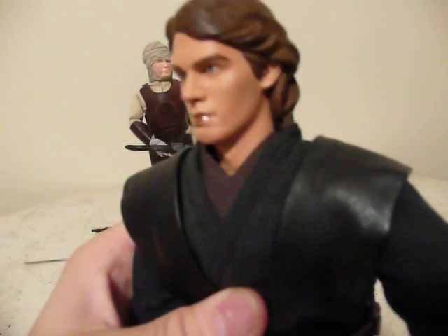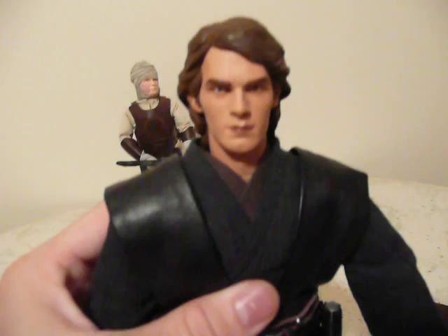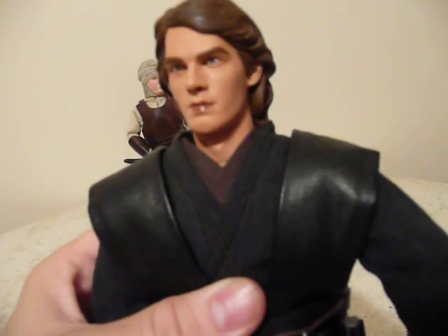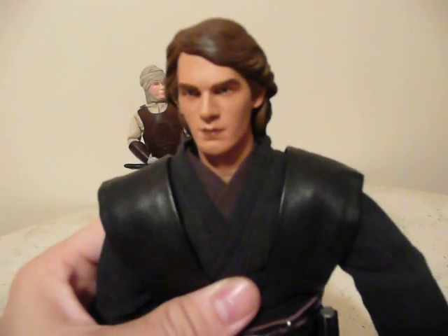The sculpt is better than the Hasbro but it's still not perfect. I don't really see Hayden Christensen in this too much. It's better than the Hasbro one, but I don't know about that lipstick on there — look at that. I seriously need to repaint this head.